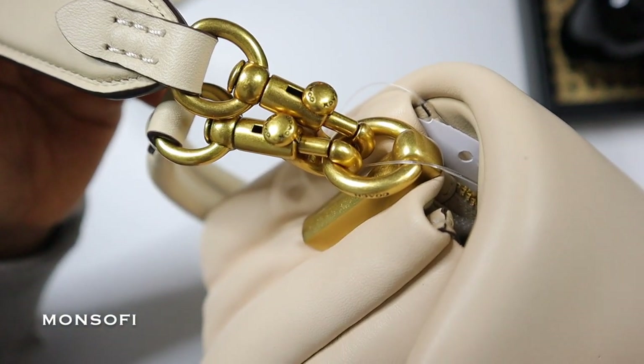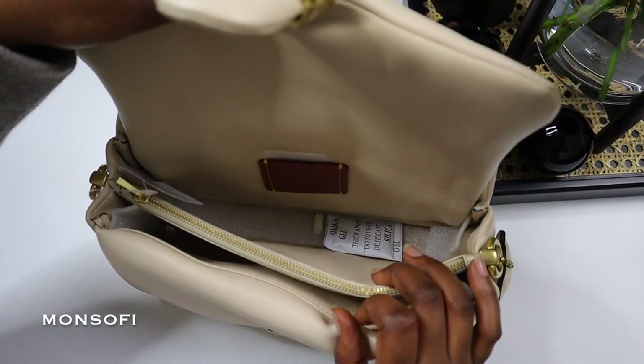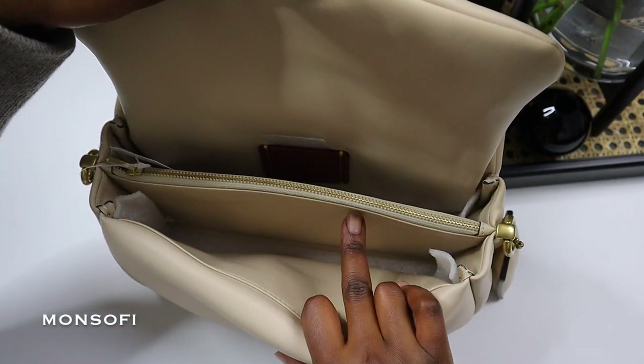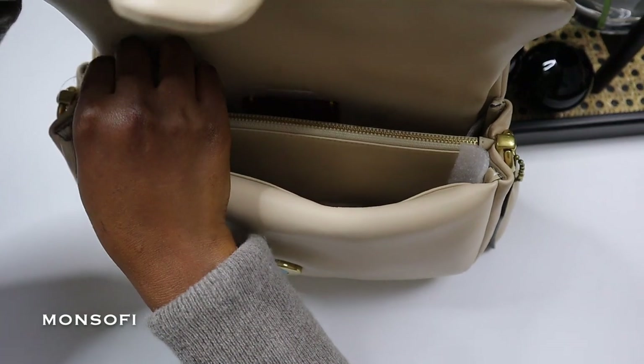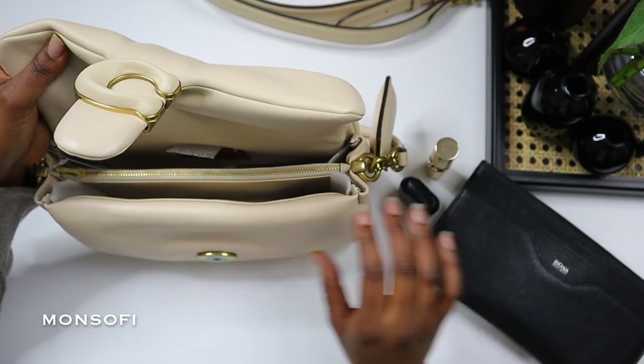The gold brass hardware looks very lush and complements the color of the bag. I appreciate the inside layout — it has three sections: two side sections to organize and a zipped section in the middle. It's pleasantly roomy to accommodate your essential needs to get you through your day.